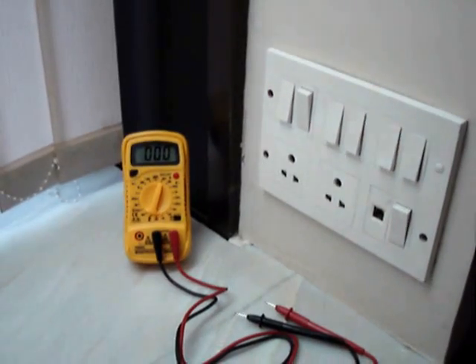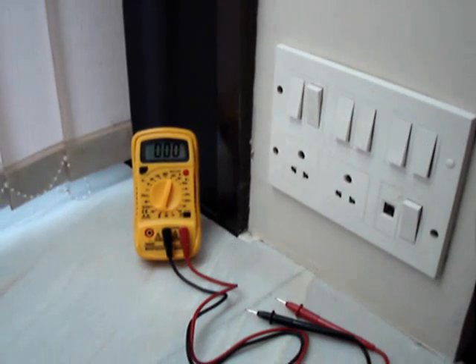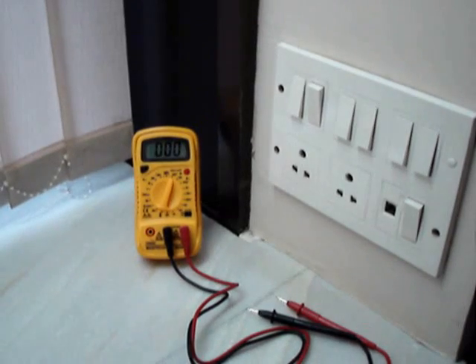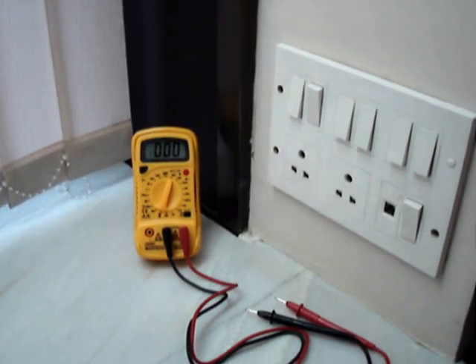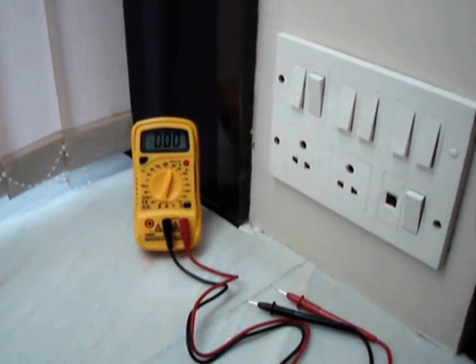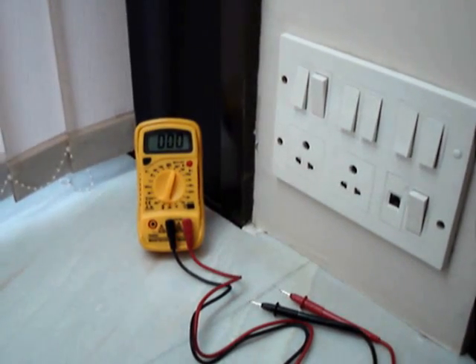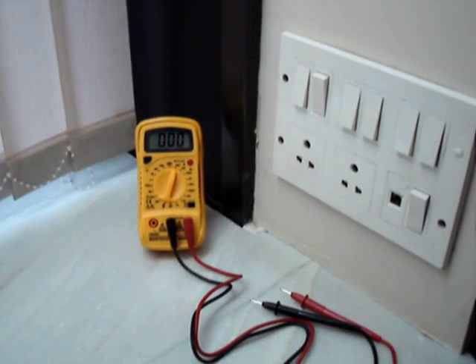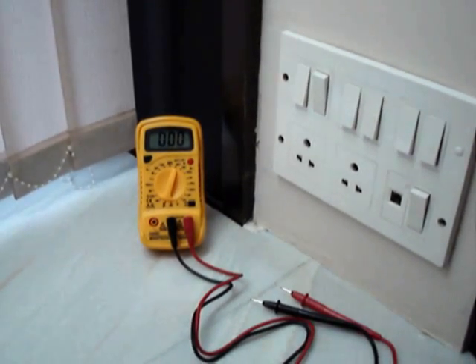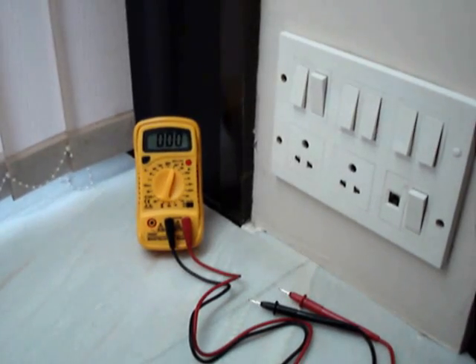Very often electricians use a bulb with two wires to check the earthing, and because the bulb is not glowing, they claim there is no leakage. Even if the leakage is up to four volts, the bulb would never glow, and therefore one has to use a multimeter to verify the same.